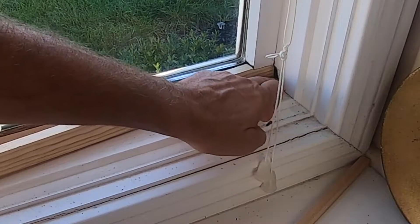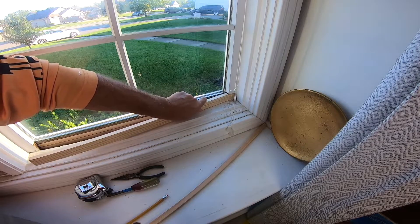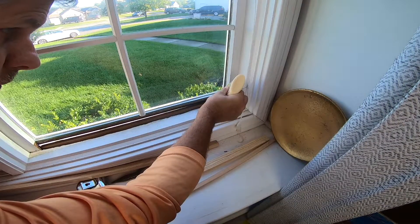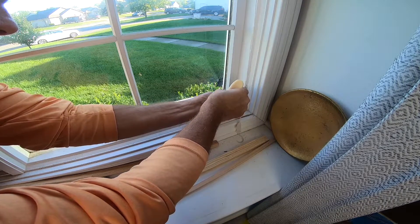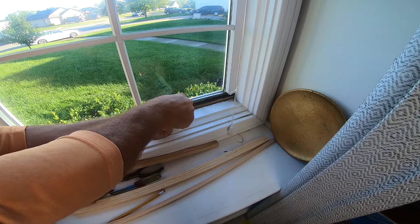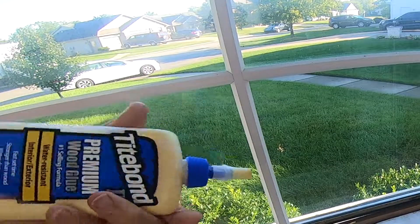We've got a hole right there where some of that has rotted out. First we're going to put a little foam in there — it goes way, way back there — and then we'll fill the rest of that in with putty. Because we've got a kind of a wood sandwich here, I'm just adding a few spots of glue to keep all these pieces functioning as one piece.